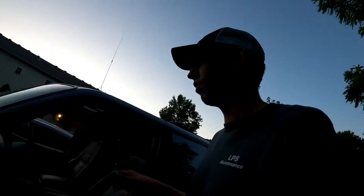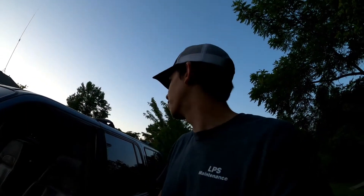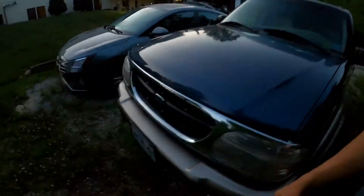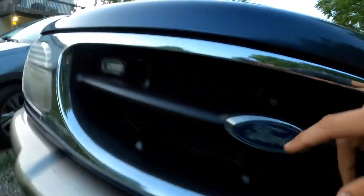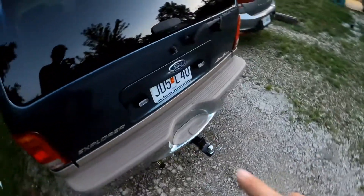I did a little bit of work on the Explorer, nothing mechanical, just messing with some lighting. I put on some Code 3 TRX6s — they're amber — in the grill, and then I put two more on the rear right here as you can see.